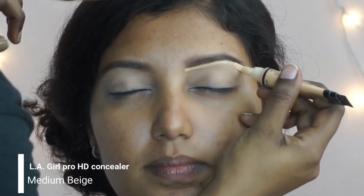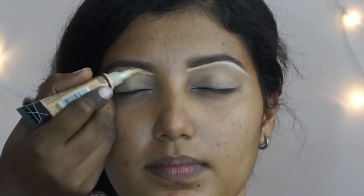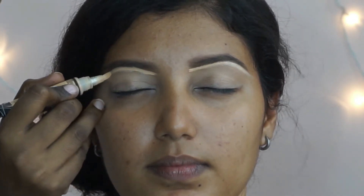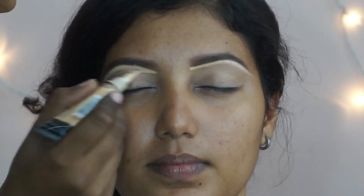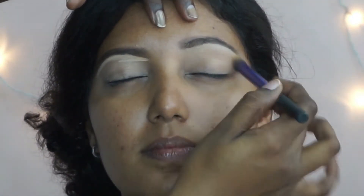Then I'm going to clean up underneath her eyebrow for that lift. I'm using the same LA Girl concealer in the shade medium beige, going in with the same concealer brush to blend out the product.